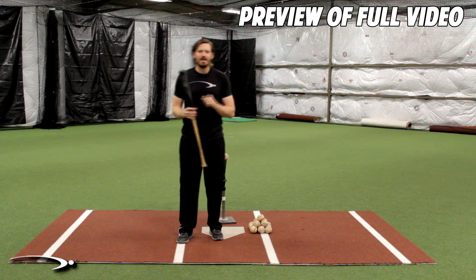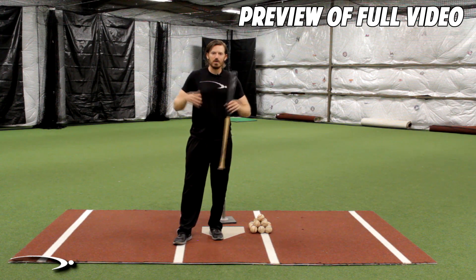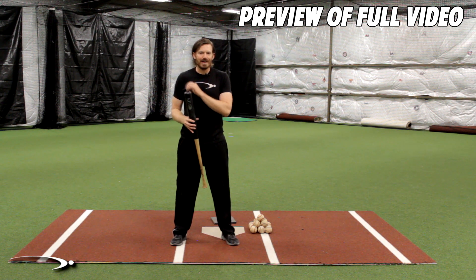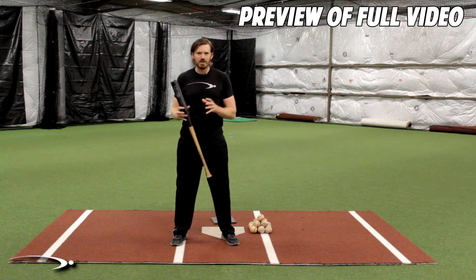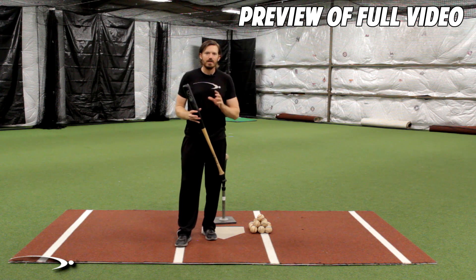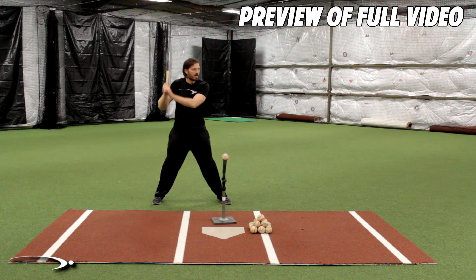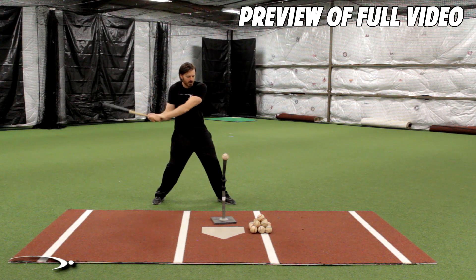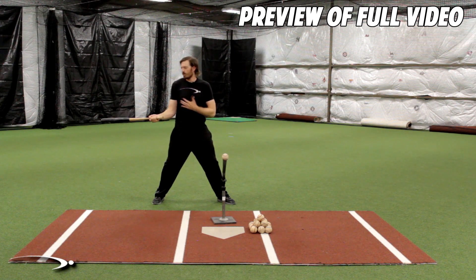Today I'm going to show you the number one move that kills bat lag. We're going to do a drill that will instantly give you a tight transition into bat lag and have your swing looking drastically better today. The move I'm talking about is when we're going into our transition and the bat lays down, and the only thing we have to rely on for bat speed is our pure strength.